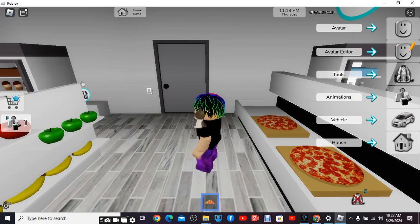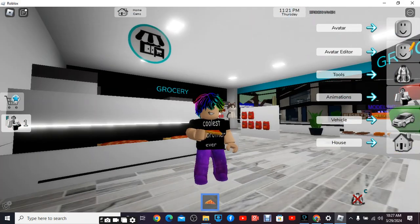This pizza looks good. Oh, hey! I'm going to show you a pizza.